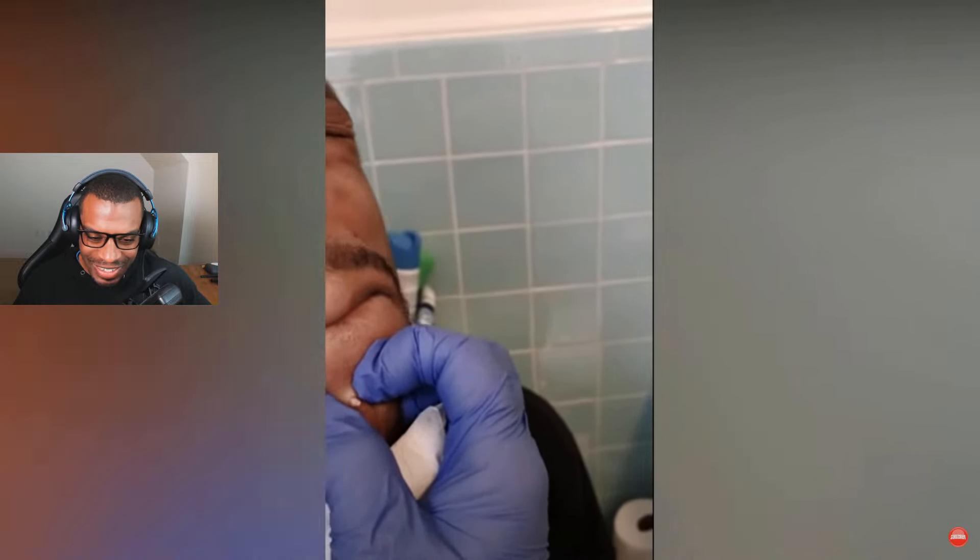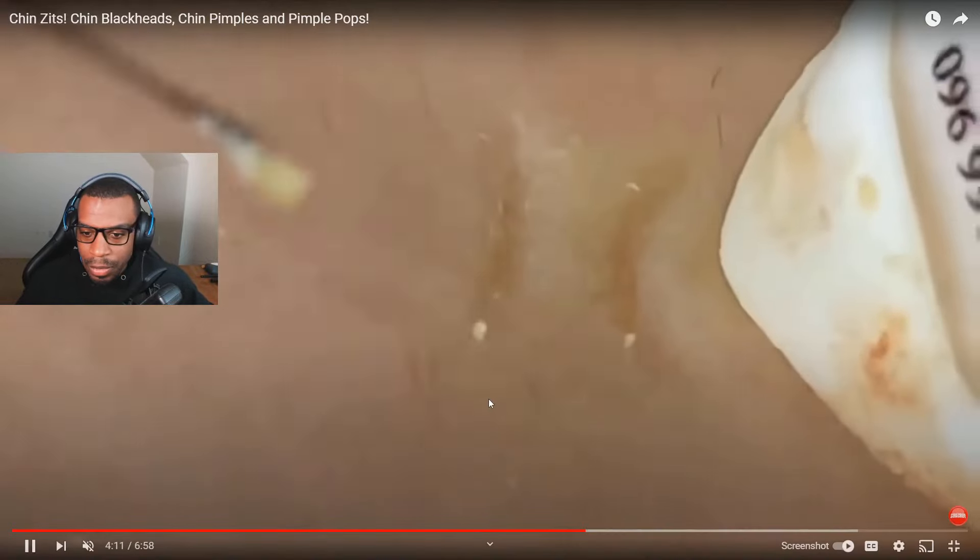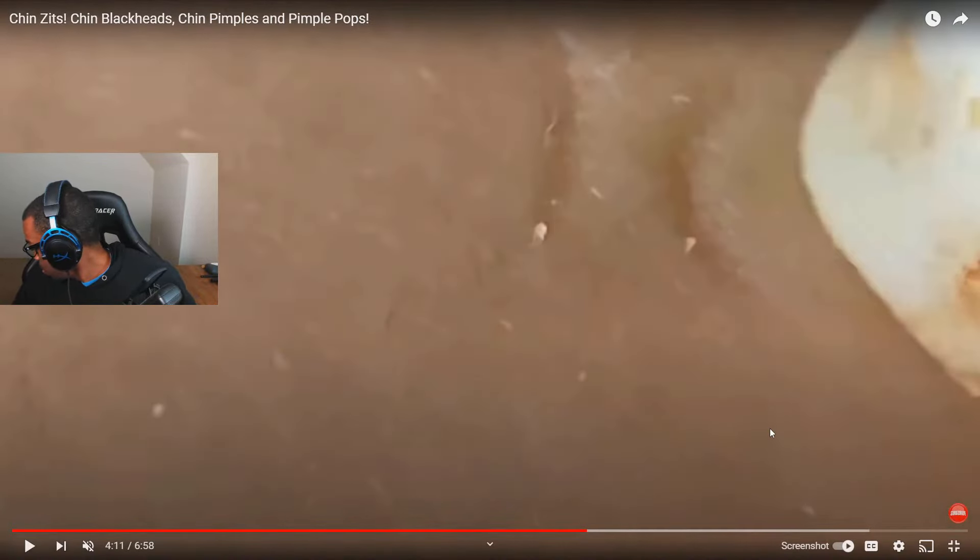Oh man, look at that — is that a blackhead just sitting in the middle of it? These are honestly like the most satisfying pops — or I don't even know if you want to call these pops, maybe squeezes. Look at that, it looks like they've been squeezing it for a while. Oh, that's nasty, it looks huge! I wonder where this is — is that on somebody's nose, or is that like a skin condition going on? Because it looks like there are a lot of them.